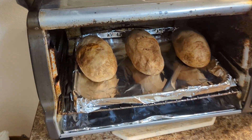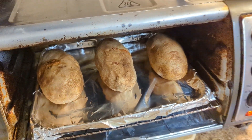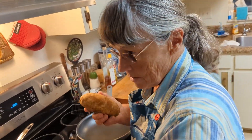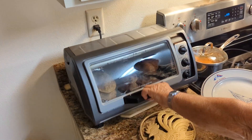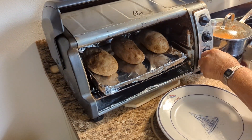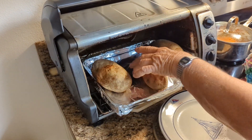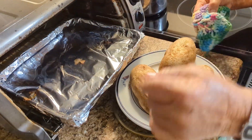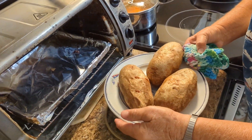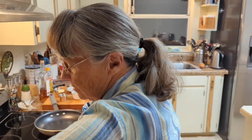I bake an extra potato because sometimes when you cut open your baked potato there's a black blob inside, so I always have an extra one in case that happens. The potatoes have been in the toaster oven for at least an hour. So you want to take them out so they start cooling down. I use the toaster oven because it's only two of us and it's a lot quicker.